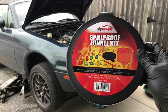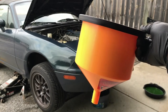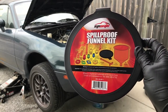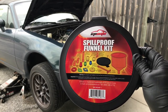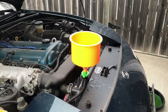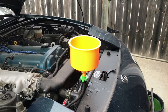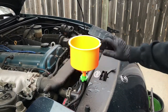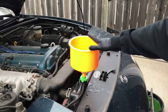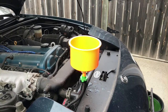Another cool gadget you can get for your project is a spill-proof funnel kit. This basically screws into the top of your radiator and allows the proper bleeding of the system so you don't get a bunch of air bubbles introduced into your coolant system. This is what the funnel looks like installed — you just find the right size adapter that fits your radiator and put the funnel on. This will allow coolant and water to be added without introducing any air bubbles into the system.